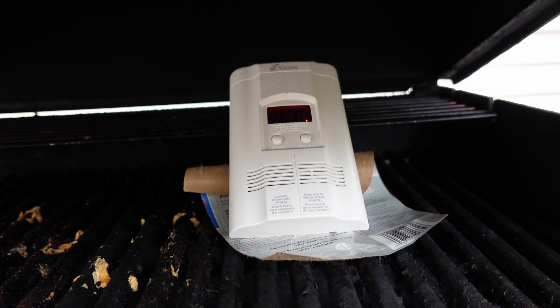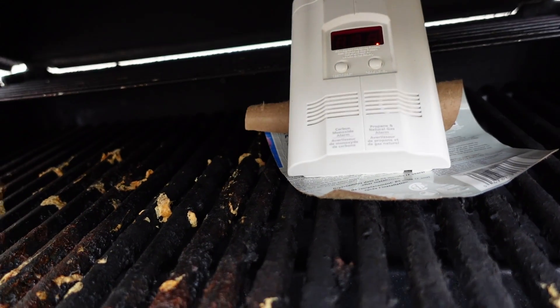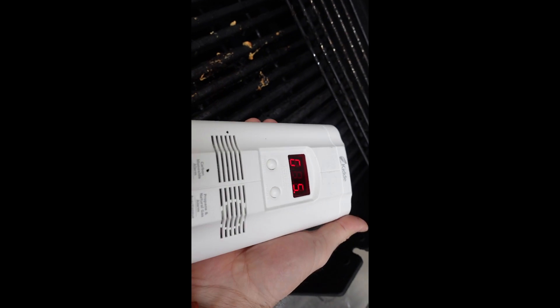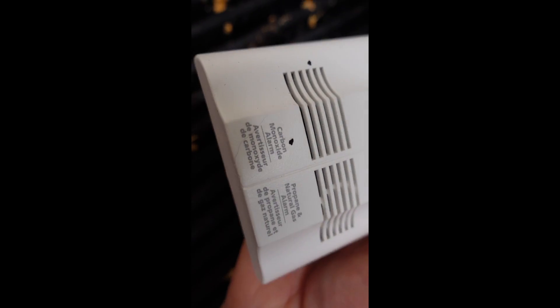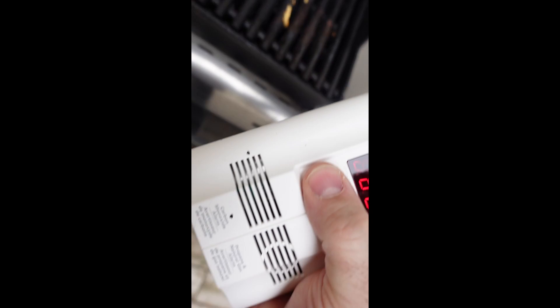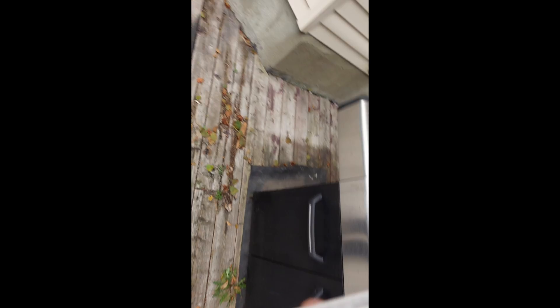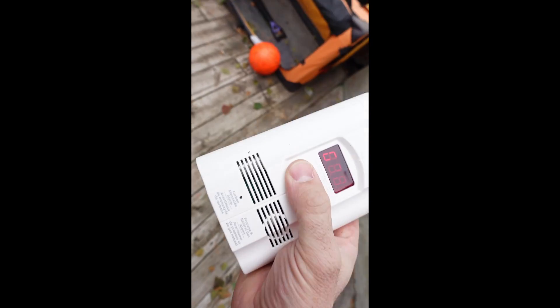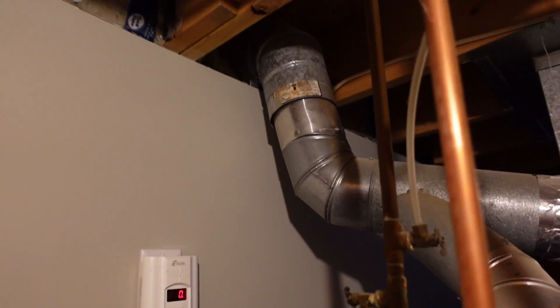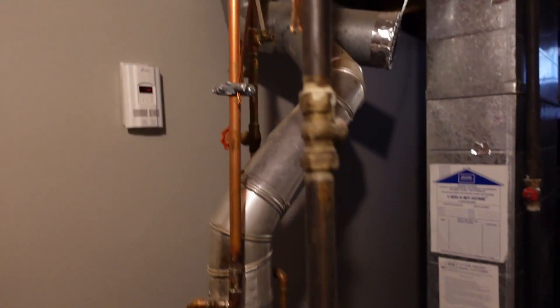Not sure why I went into vertical filming here, but sometimes that happens when you make YouTube videos. Anyway, that's what it sounds like — it does work. One thing I would point out is I smelled the gas before the sensor went off, so I think my nose is more sensitive than the actual detector.